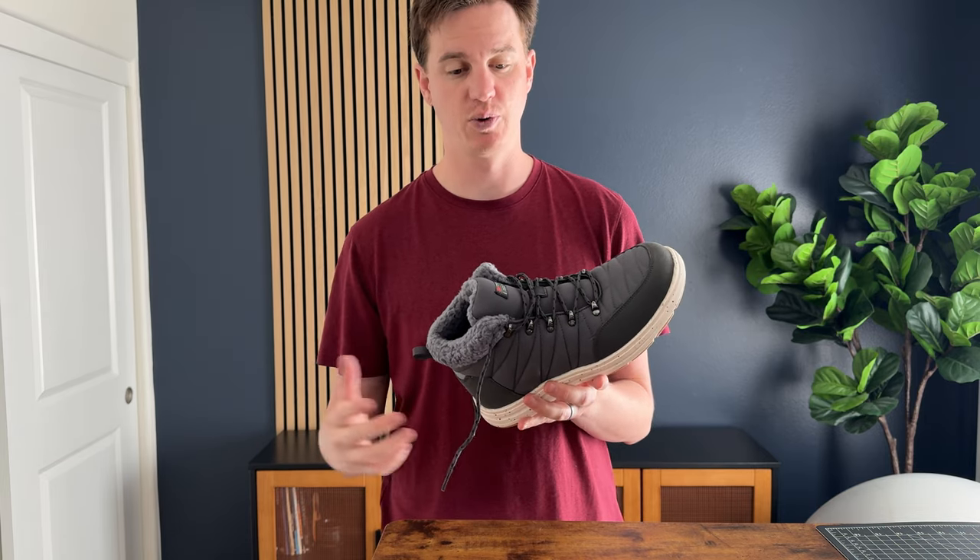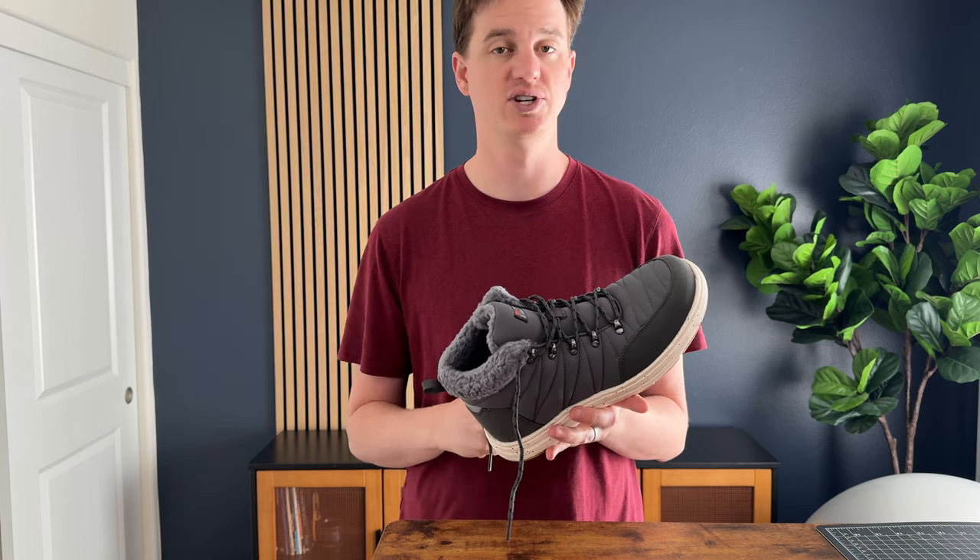I really love these and they've become one of my favorite go-to boots to wear up to the mountain. So if you're looking for something like this, I highly suggest these.